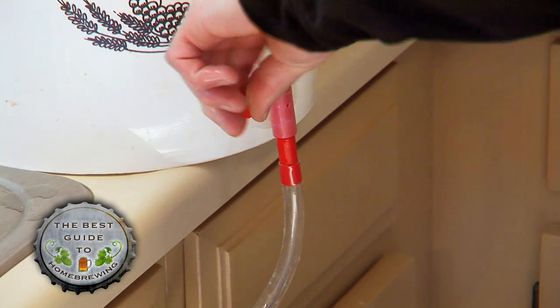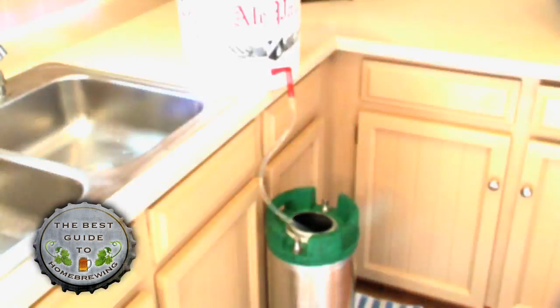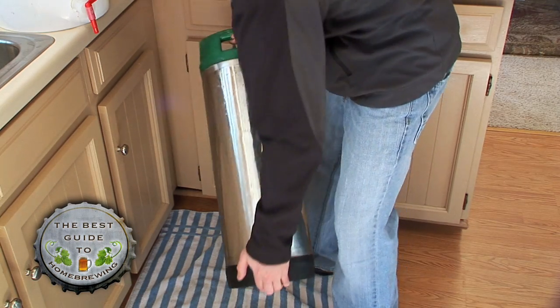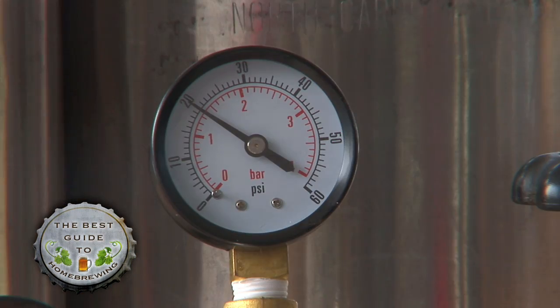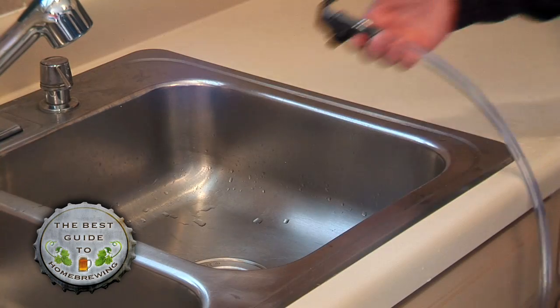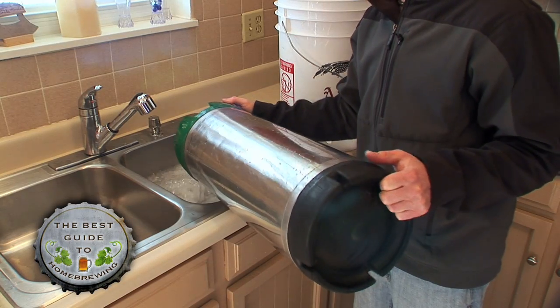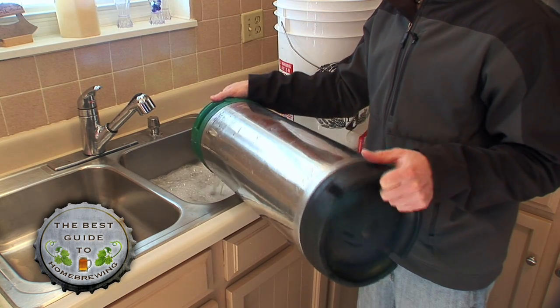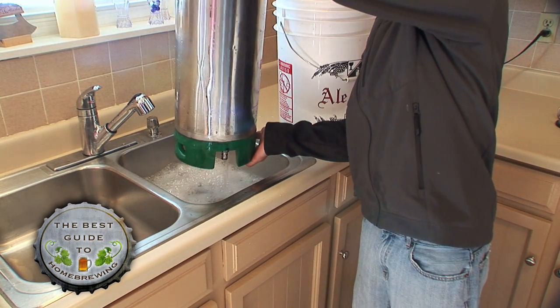After 5 minutes, transfer a couple gallons of sanitizer to your keg and place your sanitized equipment in a clean area. Sanitize the keg by sealing and shaking it thoroughly. Connect your CO2 and pressurize the keg to around 20 PSI. Connect your tap and let the water flow out for a minute. Release the pressure, open the keg, and pour out the remaining sanitizer. You'll likely have bubbles at the bottom of the keg, but that's okay.